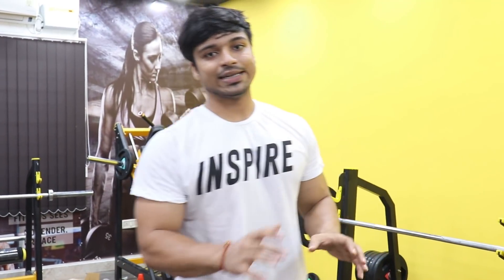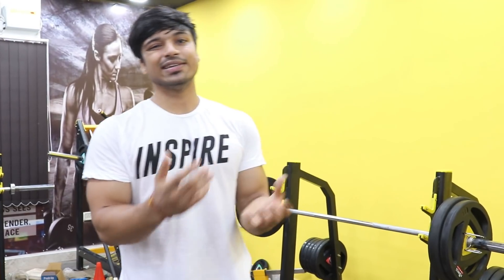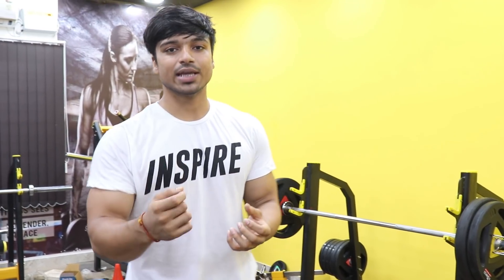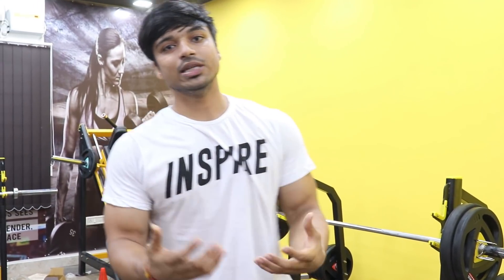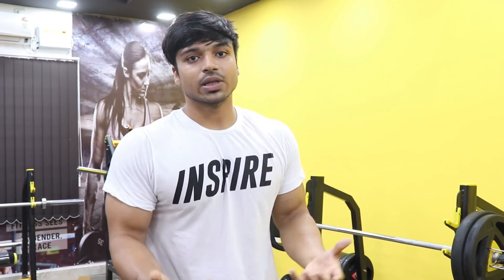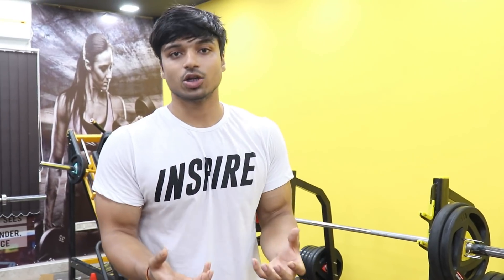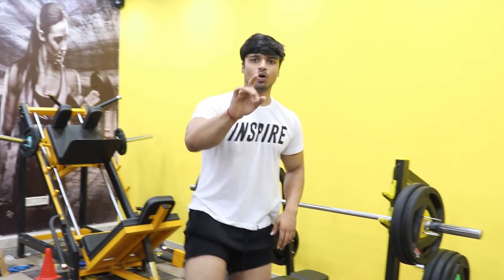This is my last warm-up set — 100 kg barbell, doing 3-5 reps. Many people ask about grip width: I use a wide grip because it suits me and I feel comfortable, but many people have pain with a wide grip, so find a position where you are comfortable. Every person has a different body anatomy. Even Arnold used a wide grip for chest press.